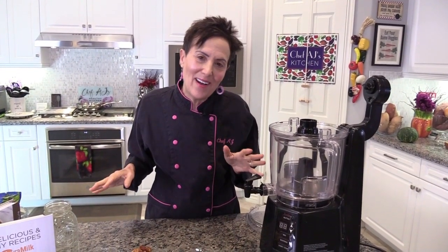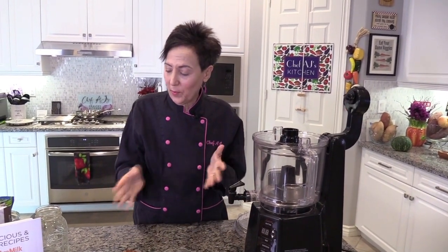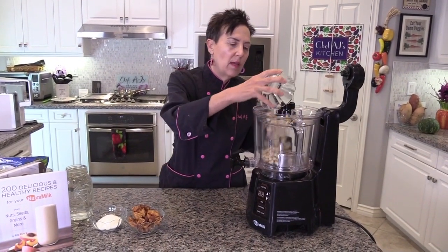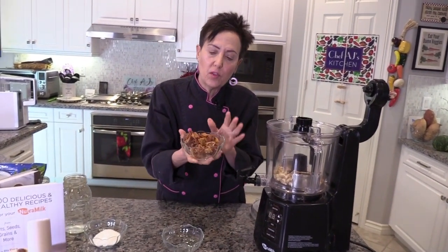This is not your traditional pina colada because there's no alcohol in it and there's definitely no milk in it. It's very simple to make with three ingredients plus water. I'm starting with one cup of cashews — these are raw and they are not salted. I'm going to place them in the machine. Then I'm going to add one cup of dried pineapple.